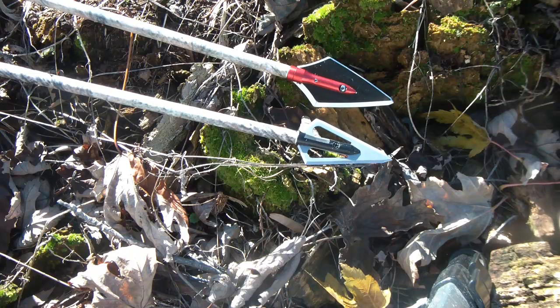The two broadheads I have here are a Magnus 125 two-blade broadhead on the bottom, and on the top I have a Werewolf by Eclipse, which is a single-beveled 200 grain broadhead. Both of them are on 30 inch arrows, both are fletched identically, and both will be shot from 20 yards from a 50 pound Martin Jaguar. The control group will be the Magnus 125 and the experimental group will be the Werewolf Eclipse 200 grain.